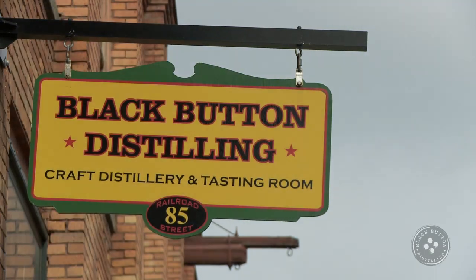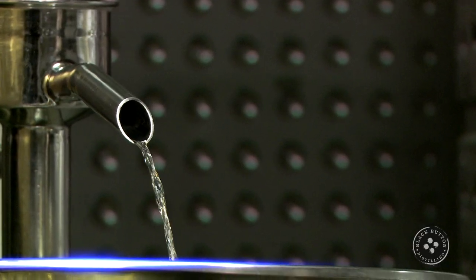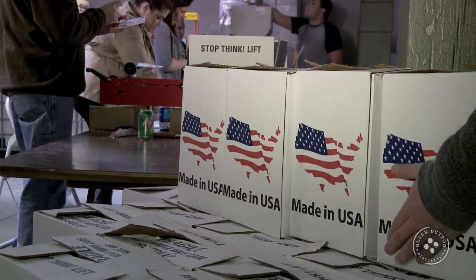Hi, my name is Jason Barrett. I'm the owner and head distiller here at Black Button Distilling. We're a New York State farm distillery, which means we take locally grown grains and turn them into locally manufactured spirits. We make vodka, gin, bourbon, and a bourbon cream liqueur, and I'd like to show you how we do that.